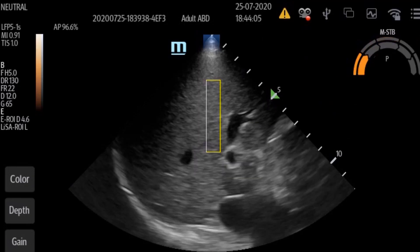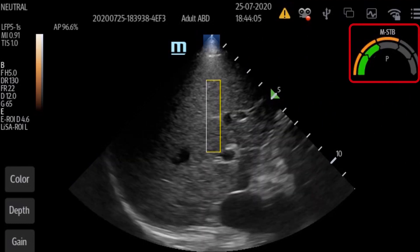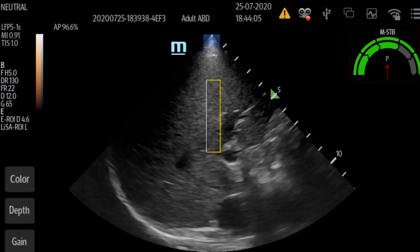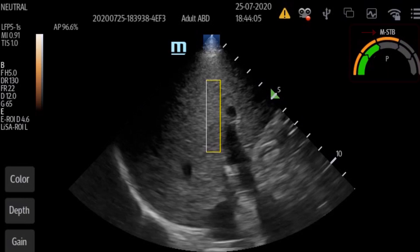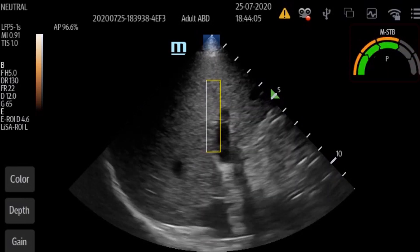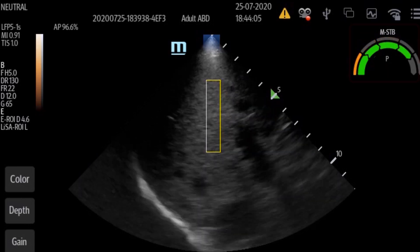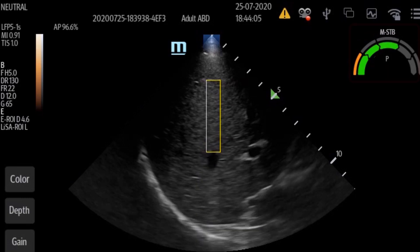The hepatitis system uses a unique feature only offered by Mindray, which uses two sensor bars for better quality control. The inner bar indicates pressure, and the outer bar indicates respiratory movement. Measurements cannot be made when the bars are colored orange, which indicates the pressure is either too low or movement is too high. You can only measure when both bars are colored green.